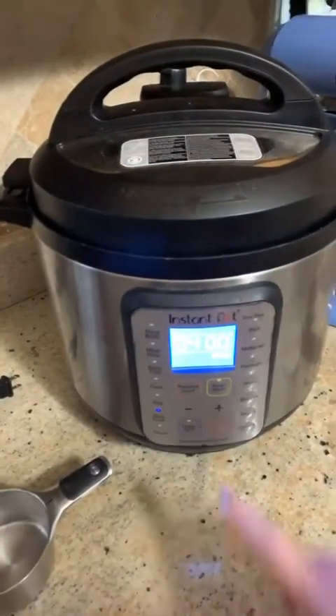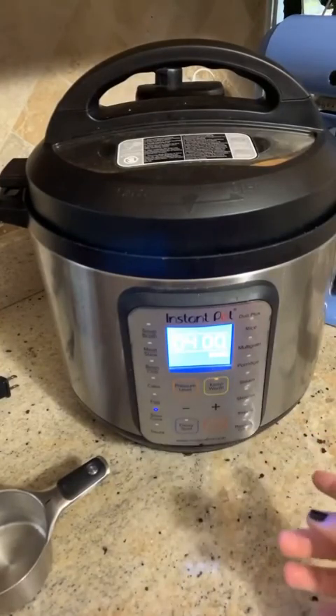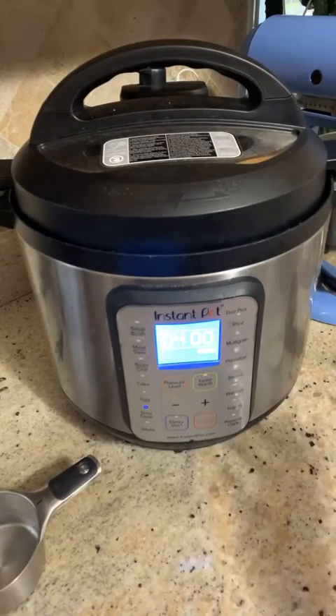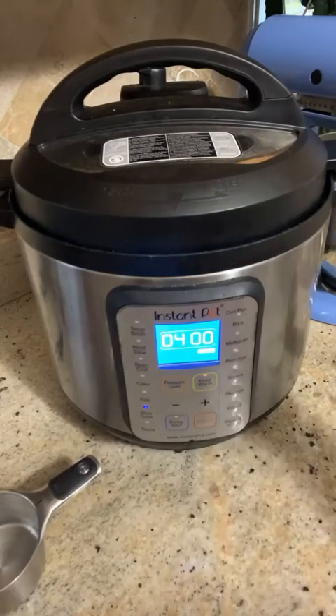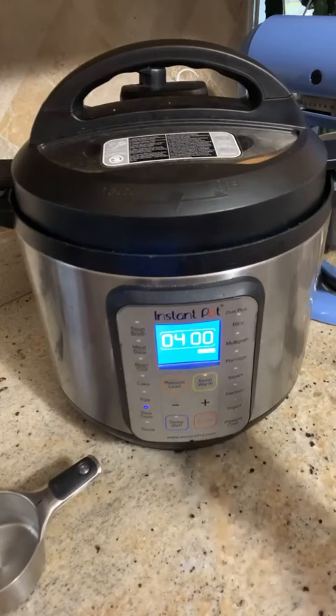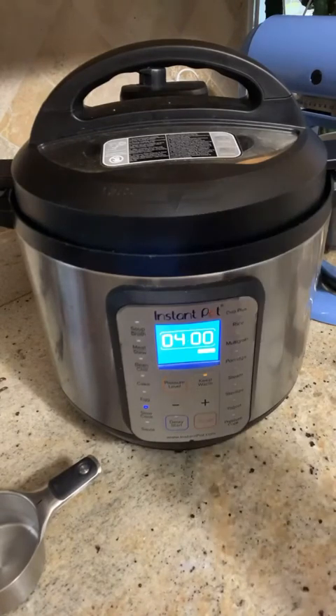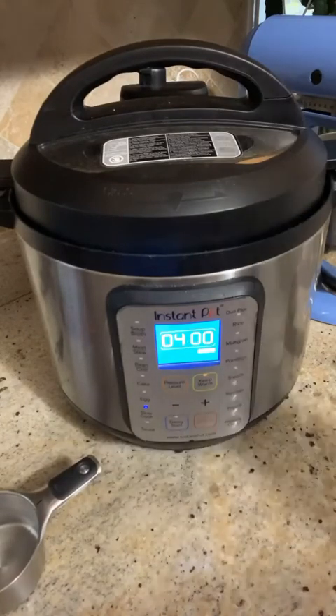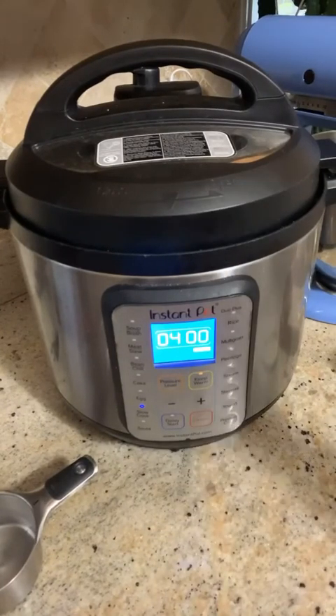If you're using a slow cooker, you could do low for six hours or high for three. Everything is pretty much already cooked except for the veggies, so you don't need to cook it that long — I just find it tastes better the longer you let it cook. If you're using a pot, bring it to a boil, then lower to a simmer, let everything mix very well, put a lid on it, lower the heat, and let it cook stirring occasionally. I'm going to pause the video now and come back when it's cooked a little more.